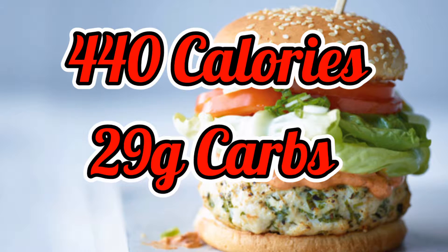To make two servings of this I used 400 grams of turkey mince, 3 teaspoons of fish sauce, half a bunch of coriander, half a tablespoon of sesame oil, 4 spring onions, 2 burger buns, 2 tablespoons of full fat Greek yogurt, 3 teaspoons of chipotle paste, a few slices of tomato and a little bit of lettuce.